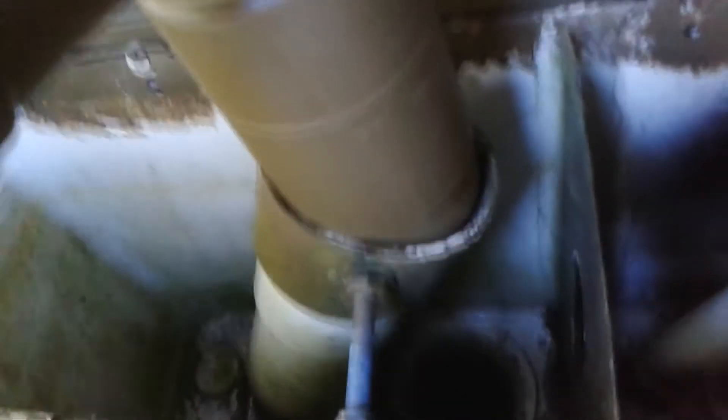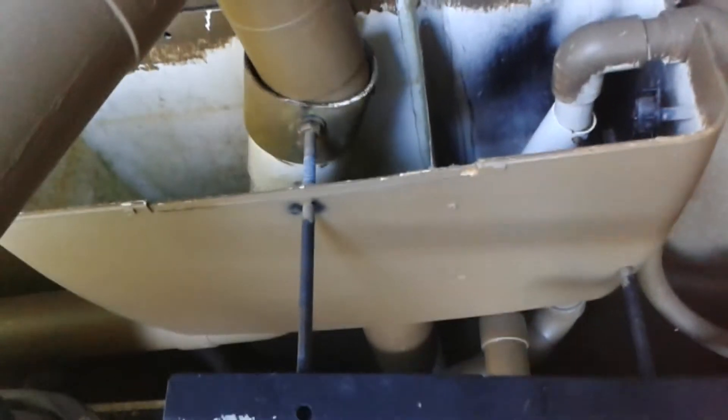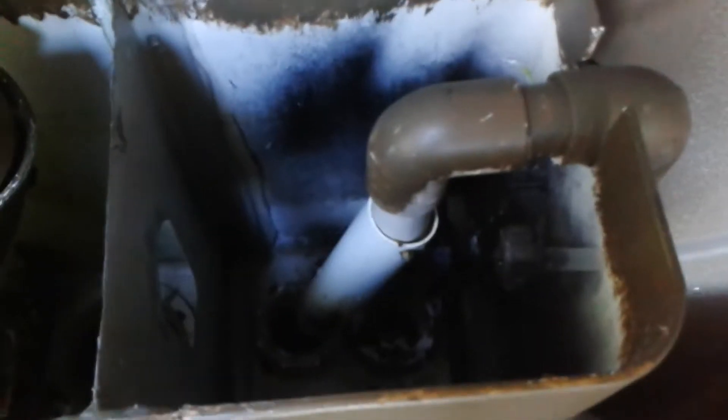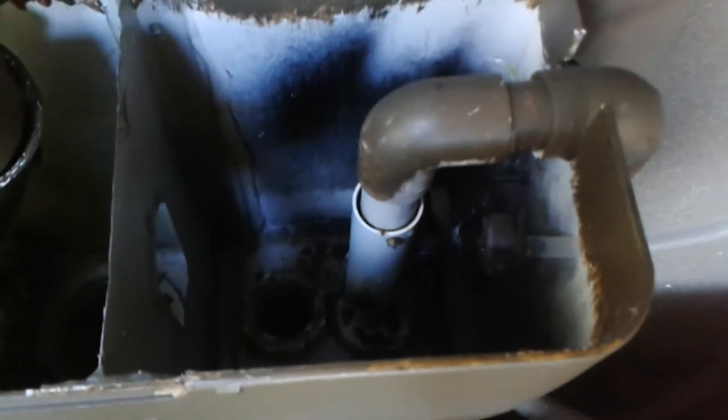There are floats inside the tank, and when they slowly move up they change where the water is going — whether it's going into the tank or whether it's getting dumped. The left side is for fresh water off the roof, and the right side here is for my washing machine water, which only goes into tank one.